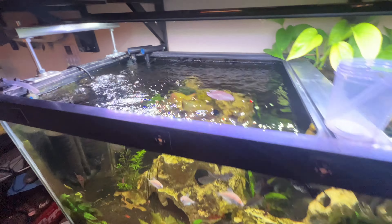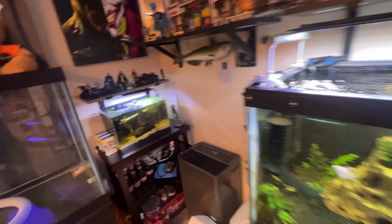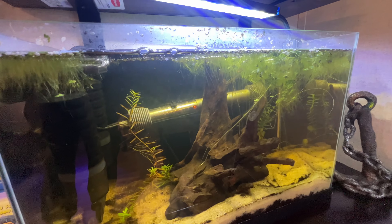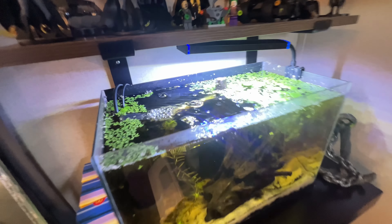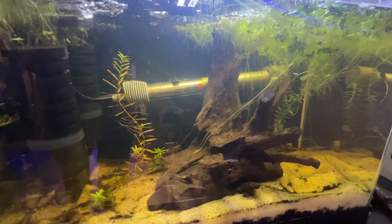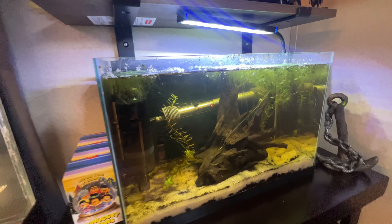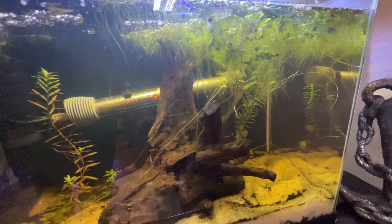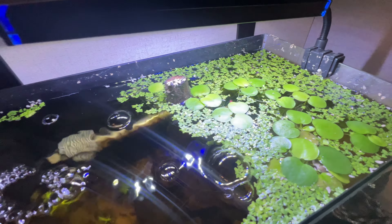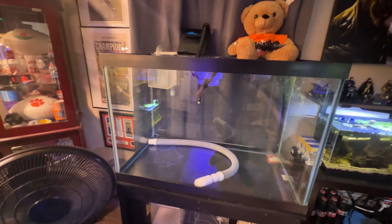The 75 gallon planted tank is doing pretty good. Coming over here to the little 5 gallon project we set up — this is going to be another shrimp tank. It's been cycling for a few weeks so probably in the next week or so we'll go get some shrimp, maybe some blue shrimp. This tank should turn out to be pretty cool once it's all said and done.